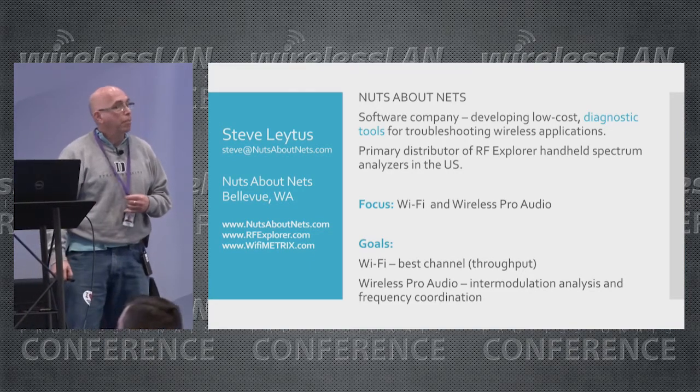As a company, our goals in Wi-Fi are to compute the best channel — the channel that has the potential for the most throughput. In the wireless pro audio field, the software performs intermodulation analysis, which is important for frequency coordination when you have dozens of transmitters and each one has to have a separate frequency so they don't clobber one another.